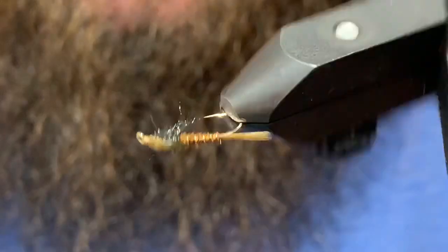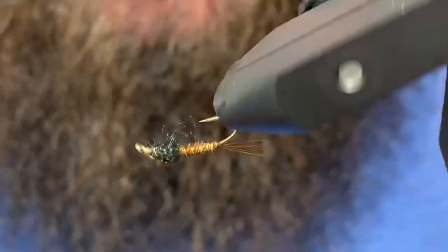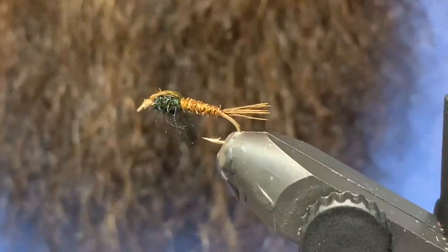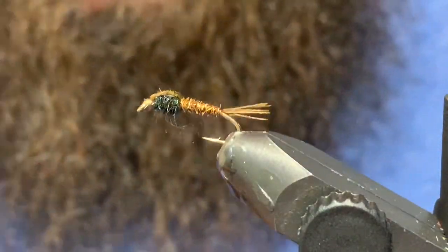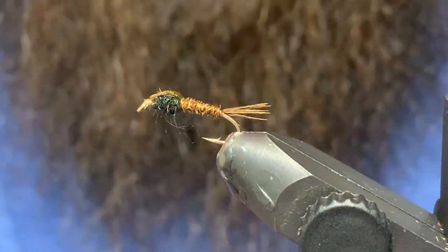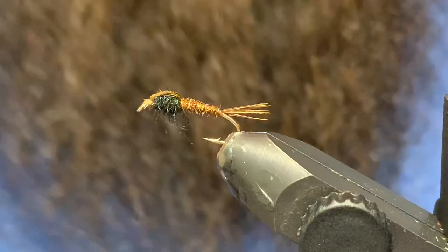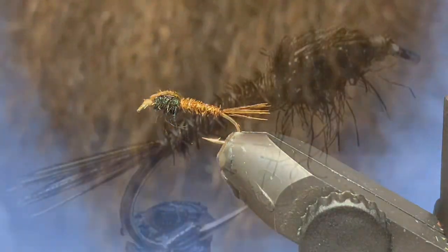There it is — the super simple little pheasant tail. It was a crusher for me this year and has been for a lot of years. Throw a little dab of super glue, head cement, or UV resin — whatever you want — on your thread wraps up top, and fish it. That thing will catch you fish. Thanks very much for watching. Give us a thumbs up if you liked it, subscribe if you haven't, and until the next one — cheers and tight lines!